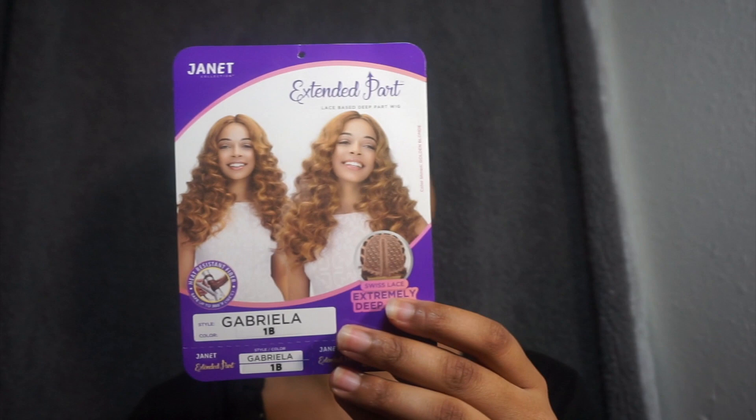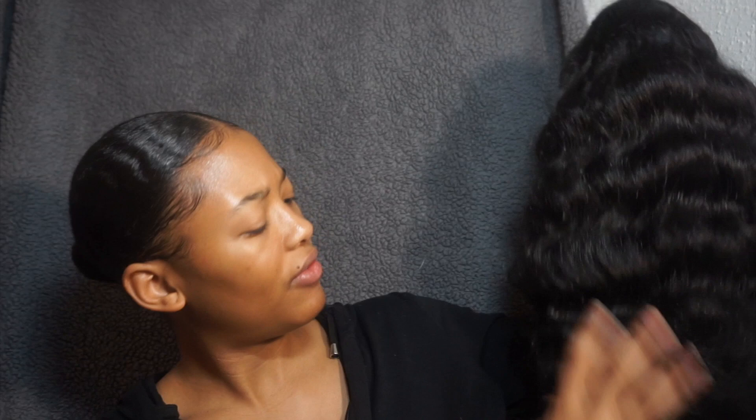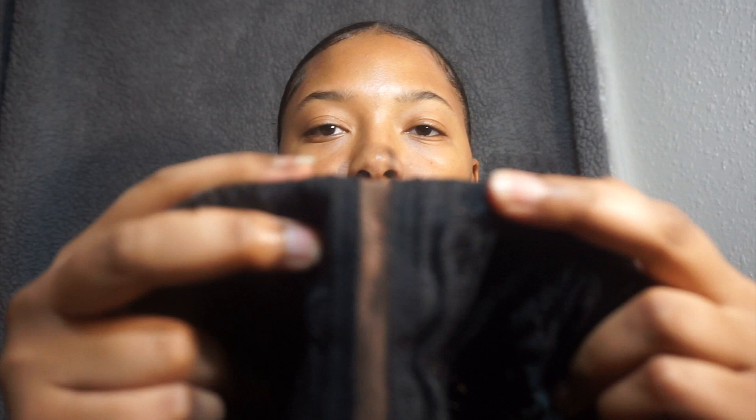This wig is Swiss lace, extremely deep part. This is the little card. I mean, she doesn't look bad, and it's soft — it's really, really soft. I don't want to run my hand through it too much because this is a synthetic, and we know synthetics can get extremely nappy. This is how the inside looks, and it has two combs at the top as well.